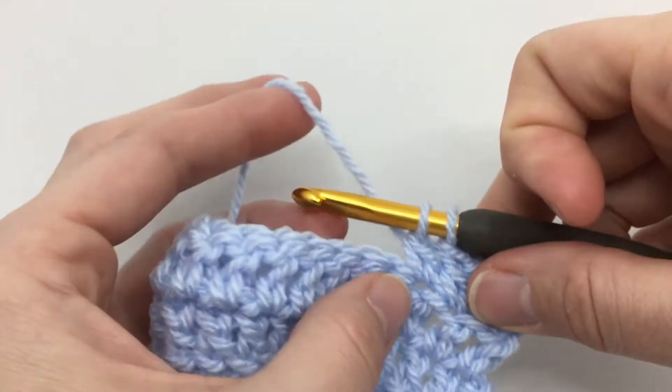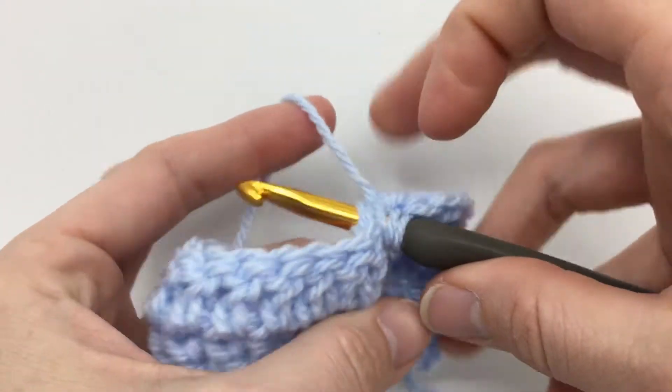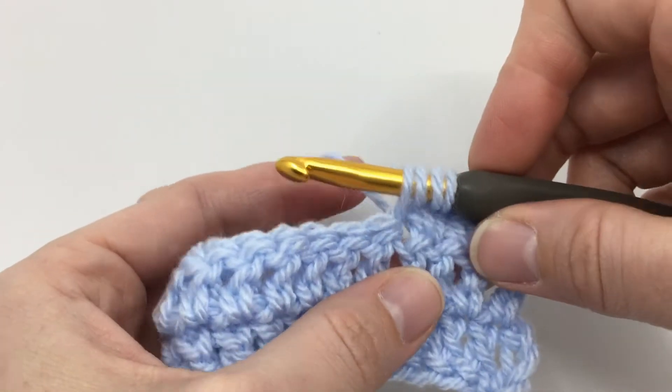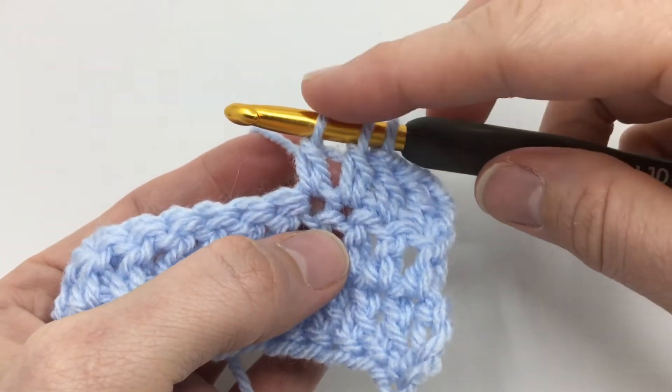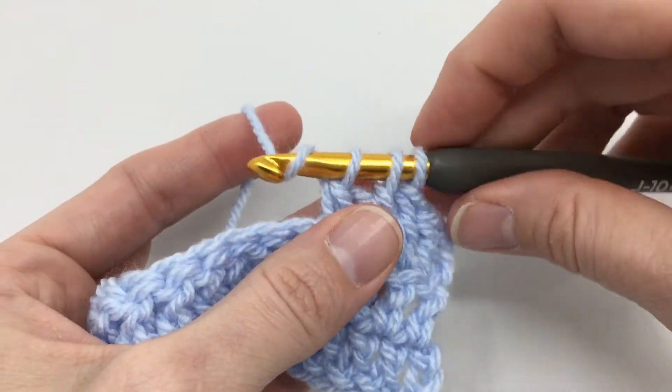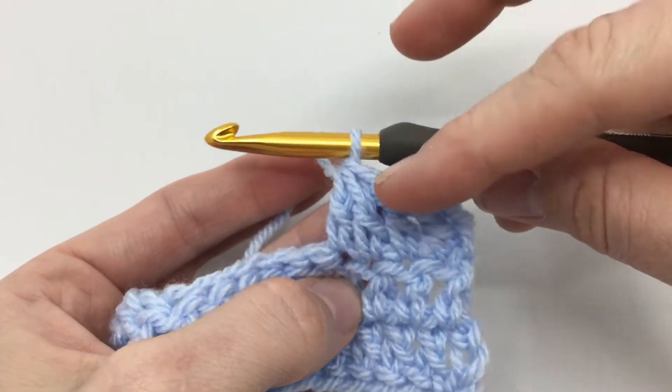We'll leave that one alone, and we're going to yarn over and then go into our next stitch, right under the top two loops, yarn over, pull up a loop, yarn over, pull through the first two loops. Now we have three left, so we're going to yarn over and go through all three. We just turned two double crochets into one.